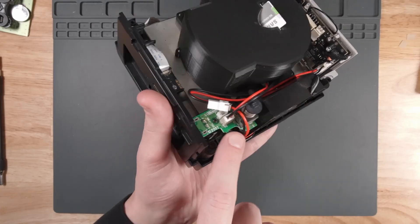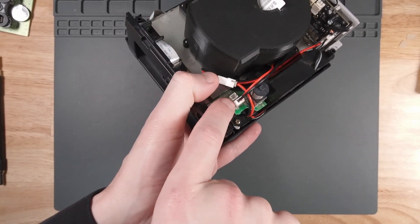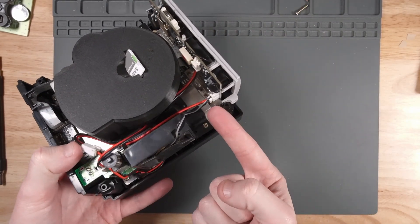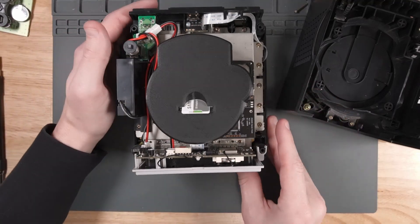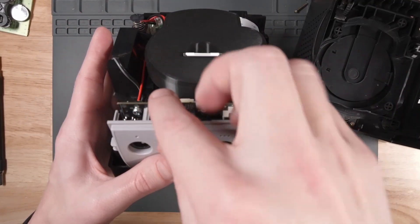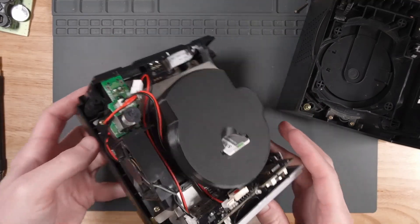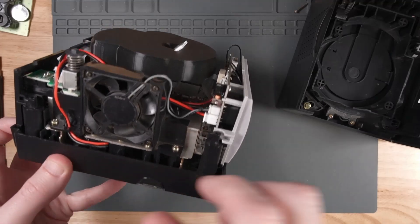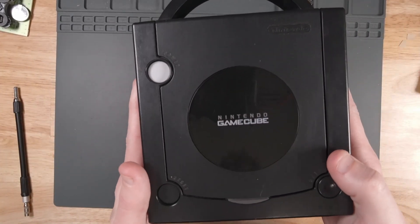That's pretty much it for the cable install. You'll notice that there is nothing plugged into where this fan used to be — I think that's because the fan is now controlled by the LaserBear board. Now we can start putting things back together. I'm going to tuck the antenna down inside here out of the way, making sure I'm not catching on any of the wires when I put the shell back on.